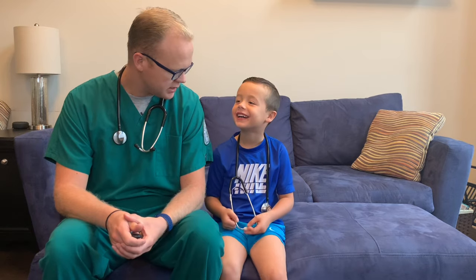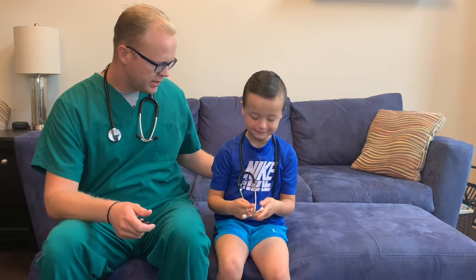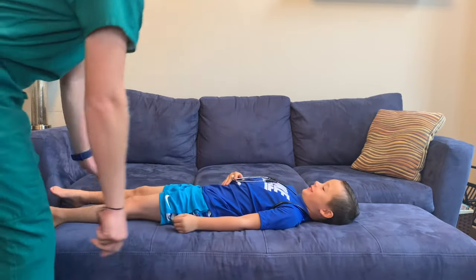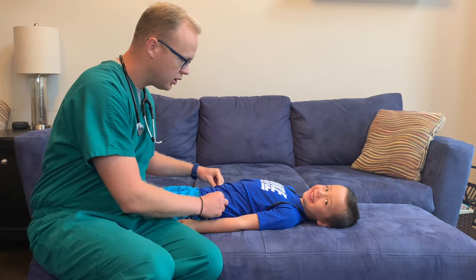Today we're going to be assessing your abdomen, your belly. Is that okay? So first off with the abdominal assessment, we're going to want to inspect the abdomen. Elijah, can you lay down for me on your back? Let's turn yourself over this way for me. Good. And I'm just going to be looking at your abdomen or your belly. I'm just going to lift your shirt up a little bit so I can get a good look.